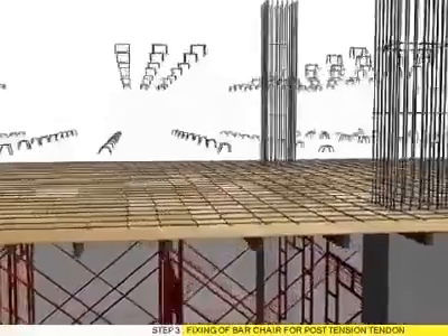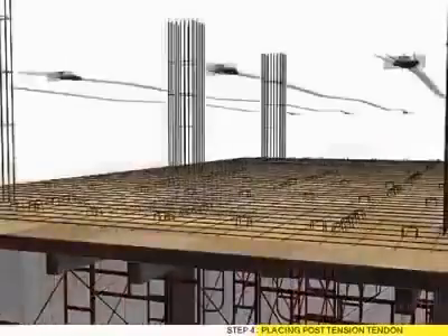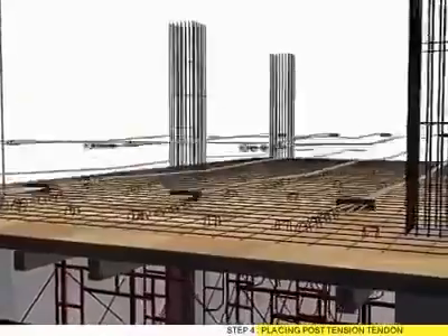Step 3: Fixing of bar chair for post tension tendon. Step 4: Pressing post tension tendon.